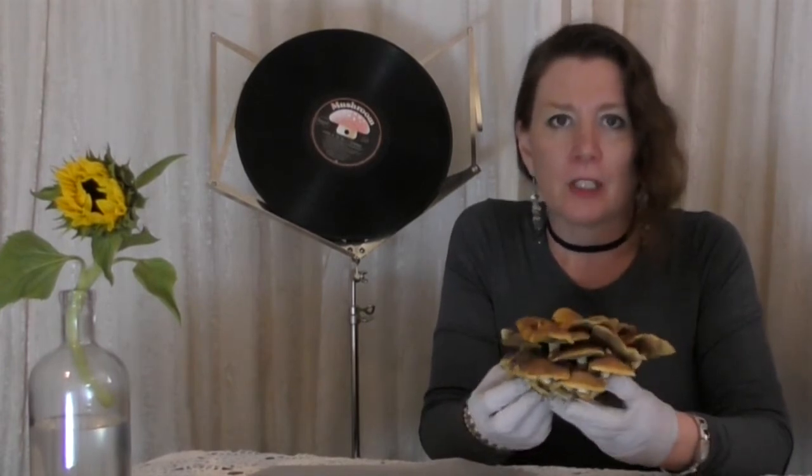Nameko have a strong flavour that reminds me of pork or chicken and also a touch of nutmeg. I like to use Nameko in rich meat dishes like stroganoffs and also with creamy sauces and gnocchi.